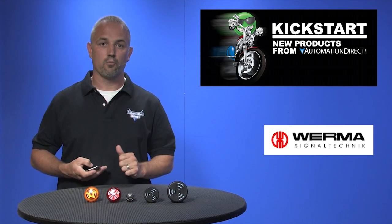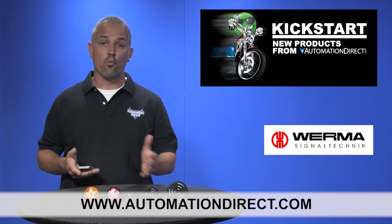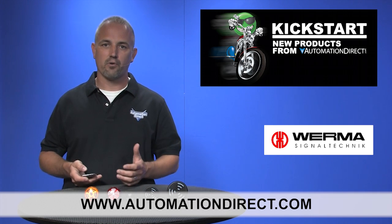You can find the agency approvals and the specs for these Verma audible beacons on our website at AutomationDirect.com. You can watch videos of these in operation on our website by drilling down to the product level and clicking on the Media Gallery tab.